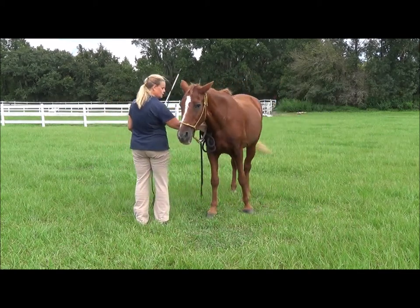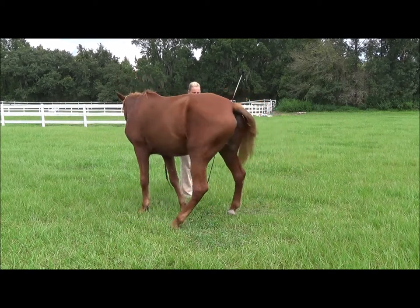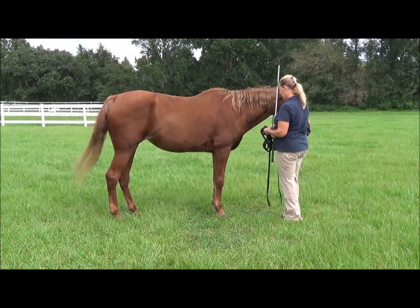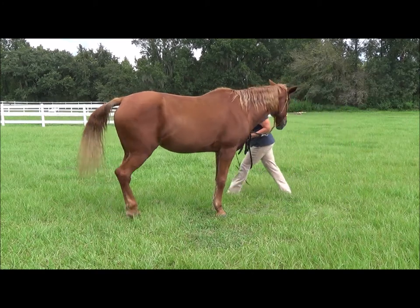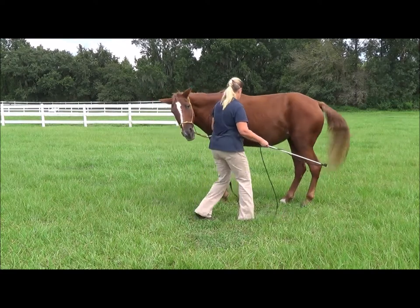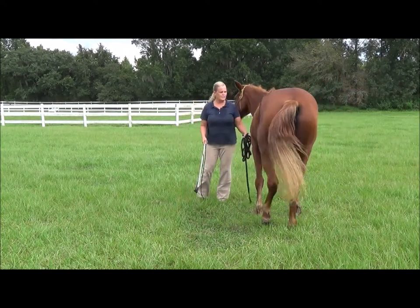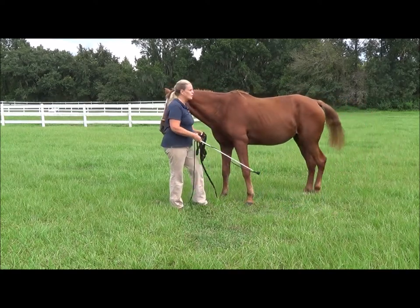I don't have to worry about that with Sunny — she has never in her entire life tried to kick anybody that I know of, certainly never tried to kick me. Hindquarter yielding is taught in a rope halter by moving toward the hindquarters. She already moves because she knows my body language, but you can see how it's taught with Stormy in my other videos. I'm going to yield the hindquarters, and this is all very automatic with her.